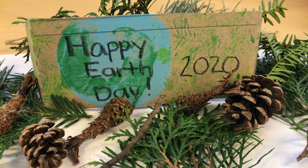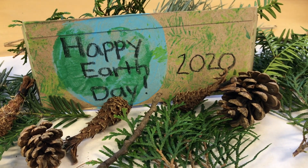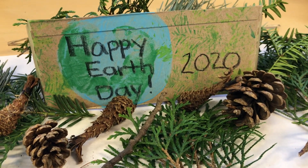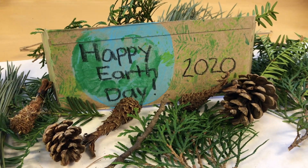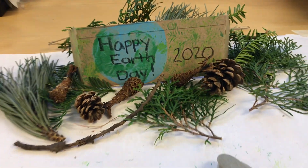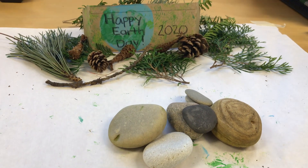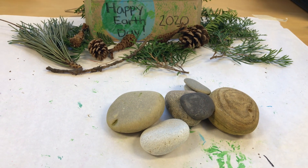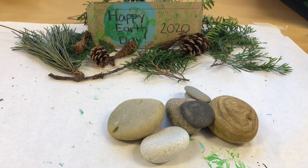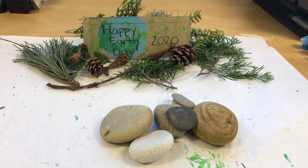Hi everyone! Guess what today is? Yep, Earth Day! Happy Earth Day everybody! I thought we'd do a project today using some rocks, and I just happen to have a few rocks over here that I found on one of my walks. So let's see what we can do with those to make a happy Earth Day for everyone.